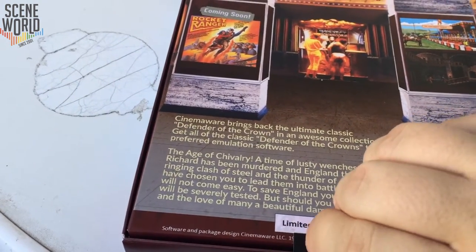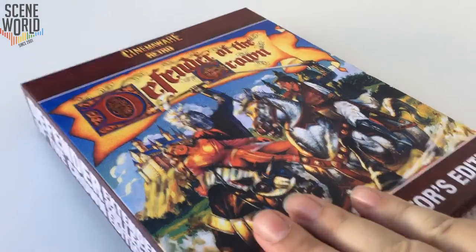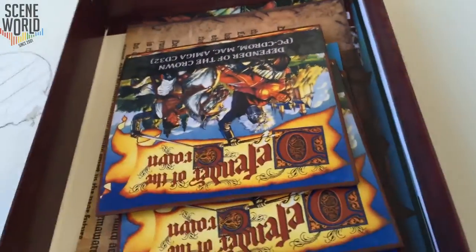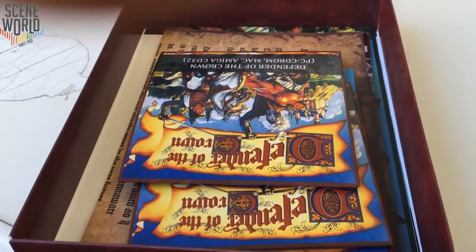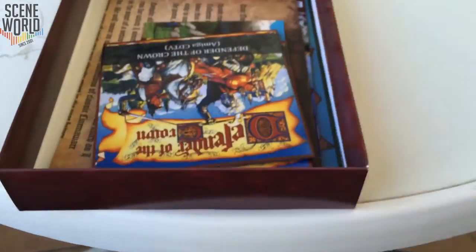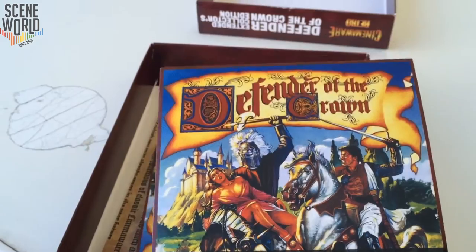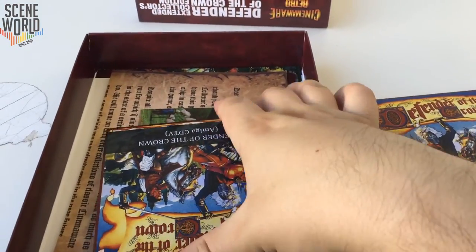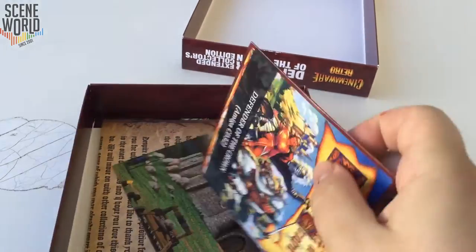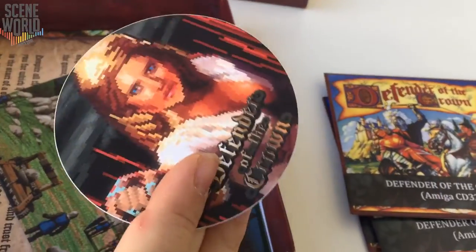Once that's removed, let's open the box and see what's inside. You can see the CDs in the box. The first CD is the Amiga CD32 and PC/Mac version, then there's one for the Amiga CDTV and for the Amiga CD32. As he promised, you can play it on all systems that feature them.